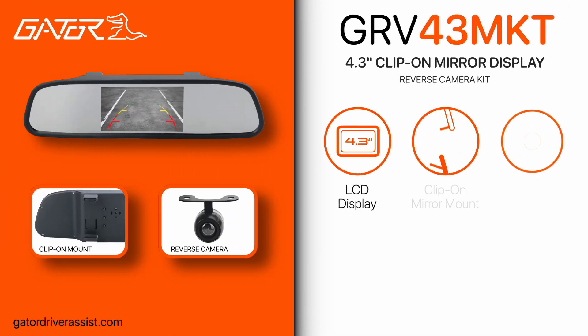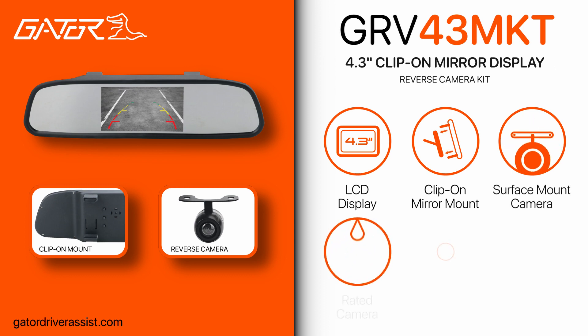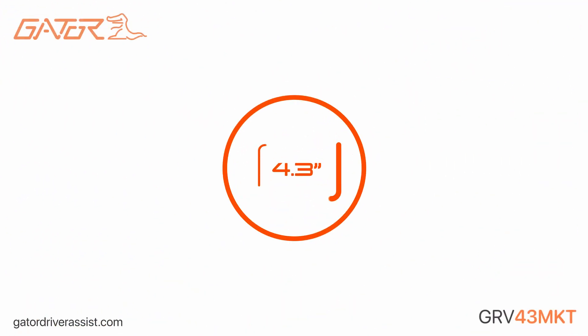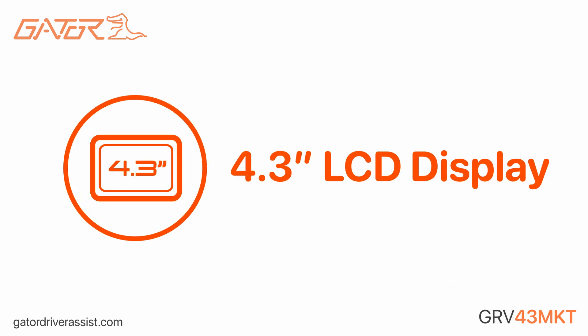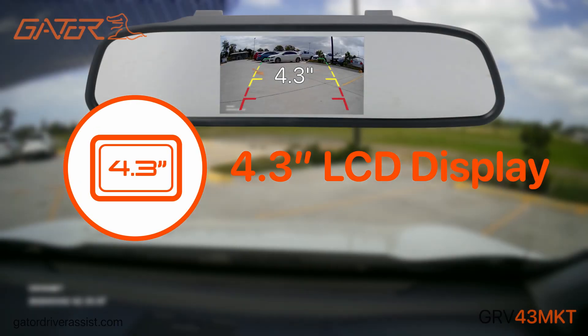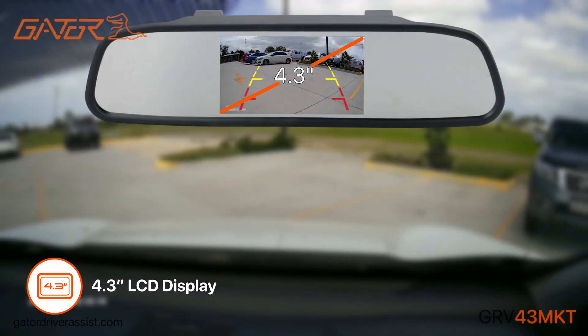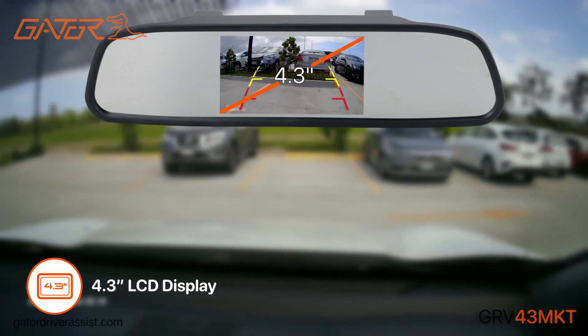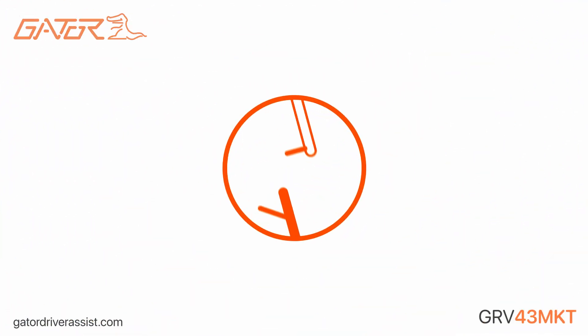Introducing the Gator GRV43MKT, a 4.3-inch LCD clip-on mirror display reverse camera kit. Featuring a large 4.3-inch full-color LCD display, the GRV43MKT is easy to use and has adjustable settings for brightness, contrast and saturation.